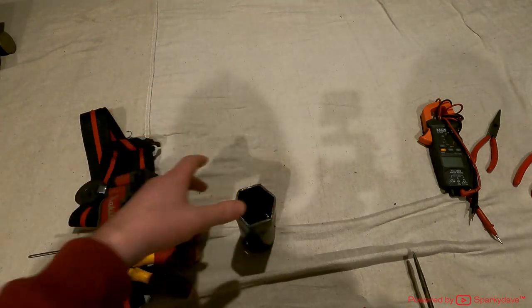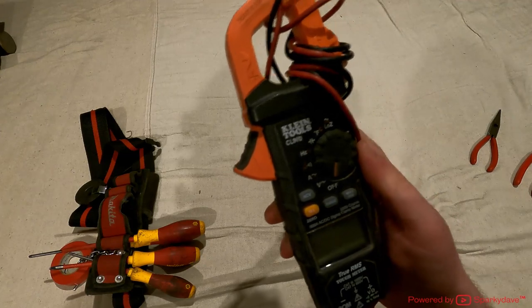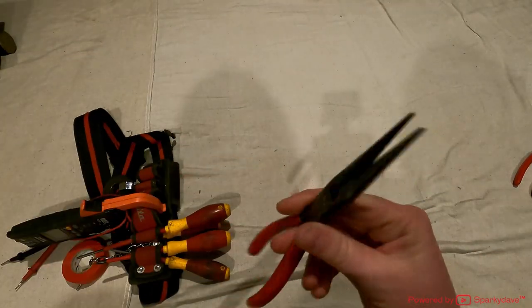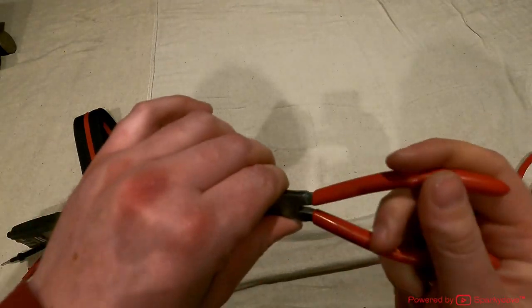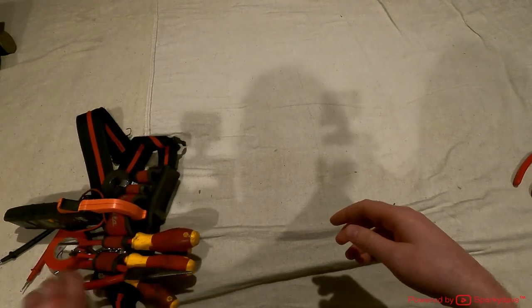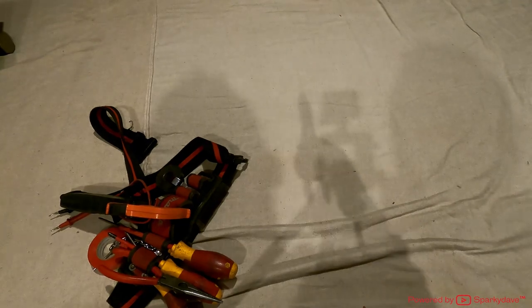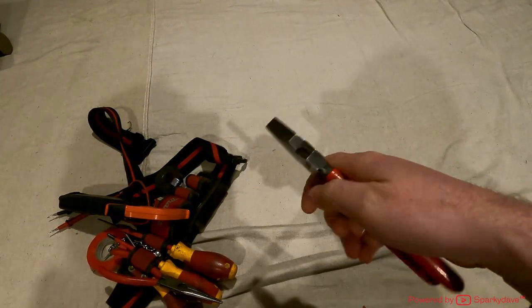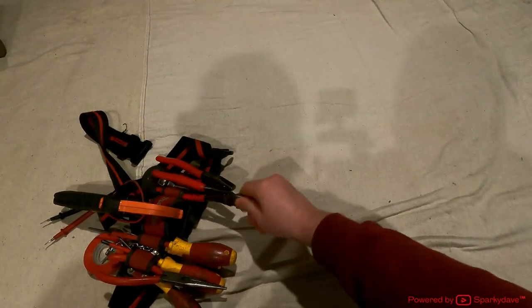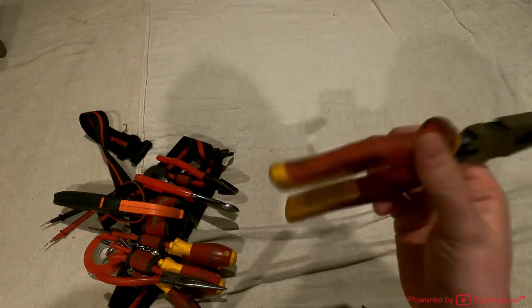My multimeter is a Klein Tools CL800 — it's the one I use for everything. You can diagnose a lot with it, so it goes straight on the tool belt. Next are my long nose pliers — they make it easy to reach through small holes and pull cables out. Really practical and useful tool, so they go on the tool belt too. Then there are my side cutters — Nipix brand, same as the long nose pliers and pliers. These are my tools of choice; you can spin them in one hand. The insulation is not rated to 1000 volts so they're good for everyday applications, but if you're working around live cables you want 1000-volt rated ones — those are much bigger and bulkier.